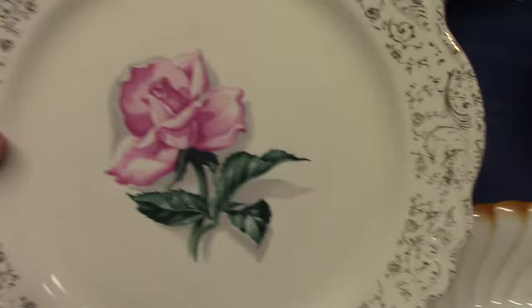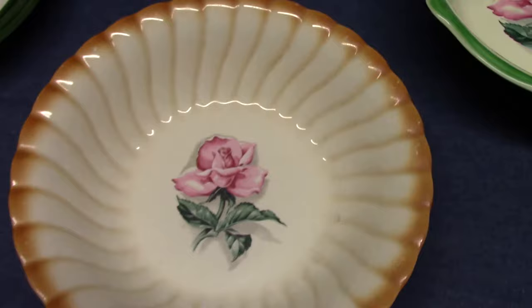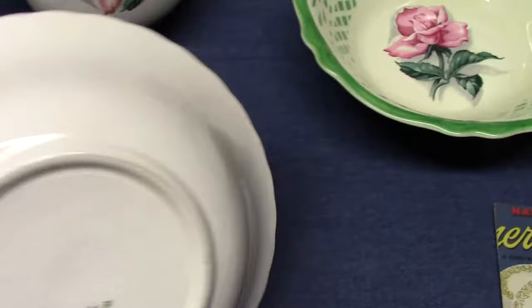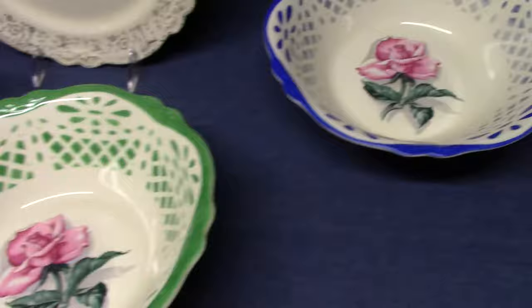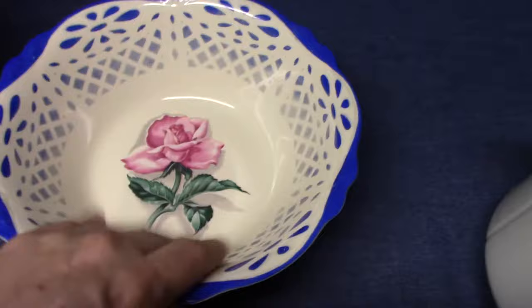Similarly, there's a Virginia Rose 10-inch plate where Homer Lachlan made the blank in 1953 but it was probably decorated elsewhere, given the unusual gold stamp. The specialty salad nappies using this rose pattern were all done at Homer Lachlan: a Pennsylvania specialty nappy from 1959, Virginia Rose stencil salad nappies with a green stencil from 1951 and blue stencil from 1953, and there's also a red stencil.